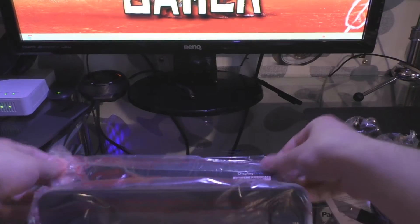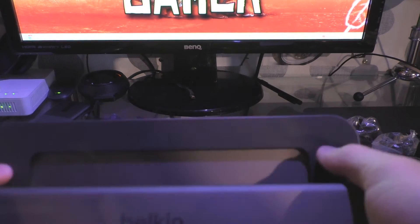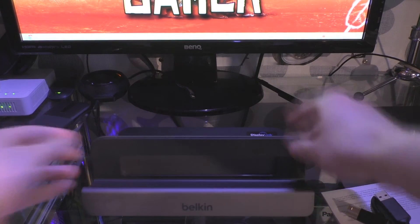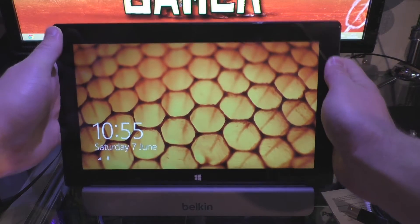Here it is. It's actually quite a heavy, weighted unit, to be honest with you. It's got quite a fair weight to it, but that's kind of what you want if you're going to be using it for your tablet. I'll actually put the tablet on it just so you can see what it looks like.